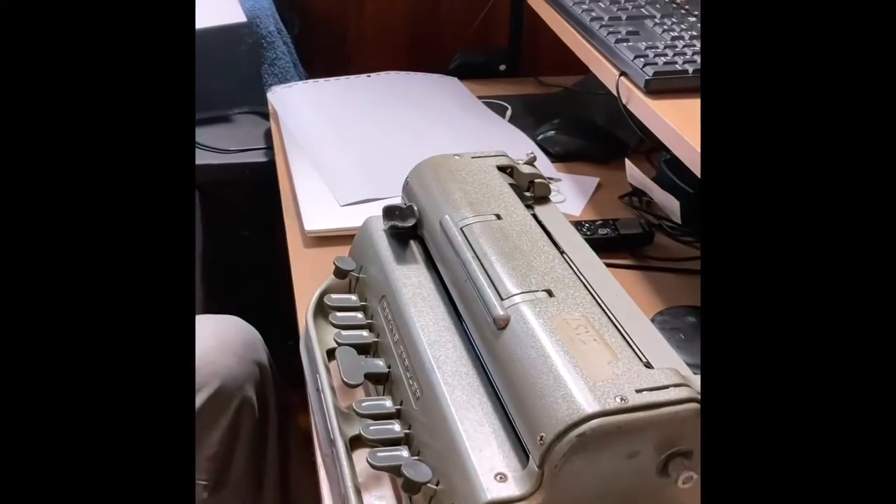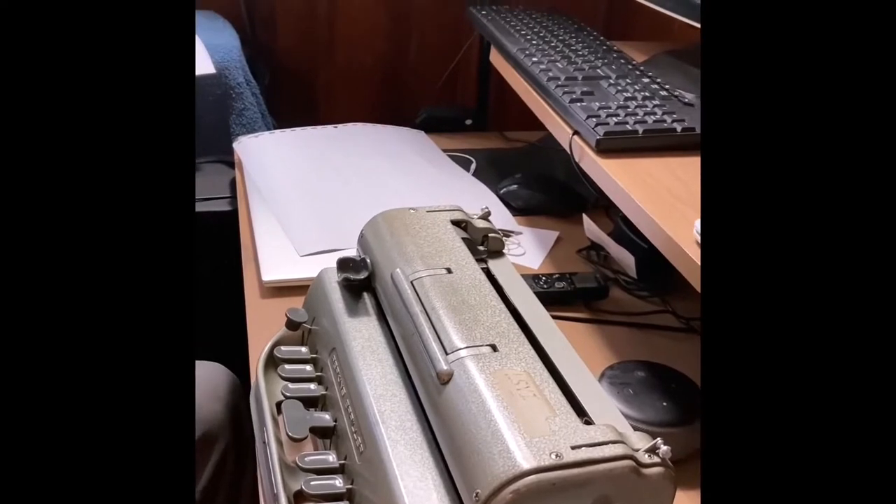You ever thought about how blind people are able to communicate in this world? Well, we have a forum called Braille — a whole bunch of dots. And what we use is a machine, an old-fashioned machine, because everything has changed now and technology has advanced, called a Braille Writer.